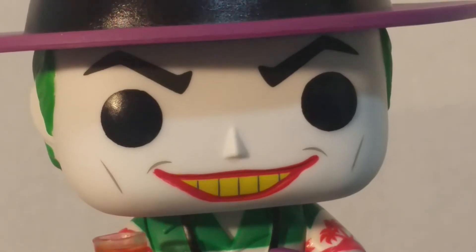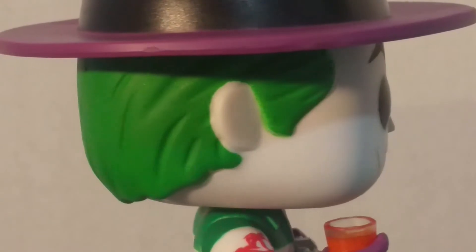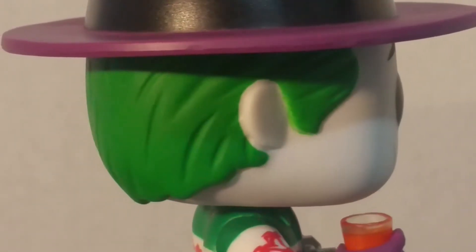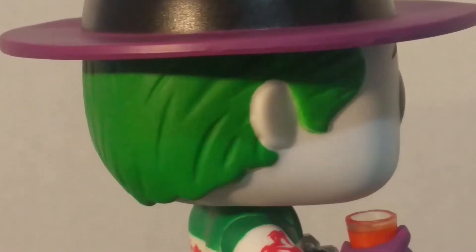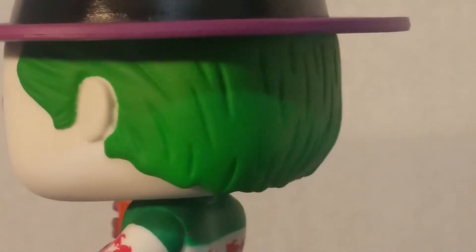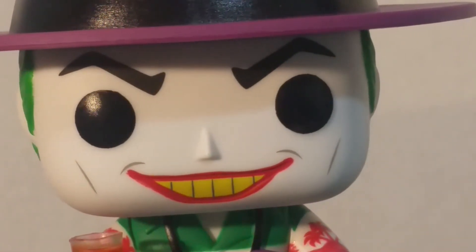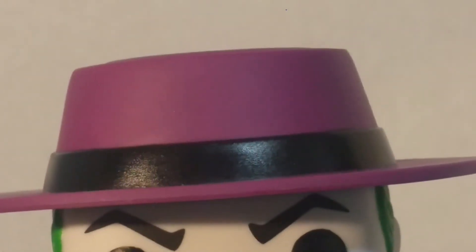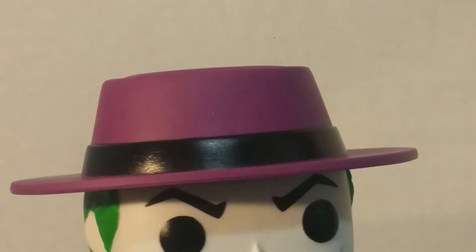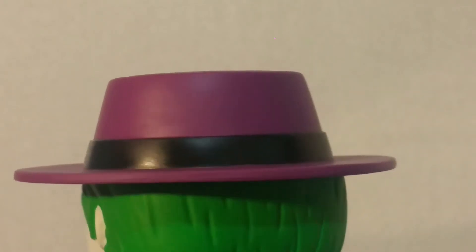His eyes are nice. Let's look at the back — his hairline is pretty well done also. I'm zoomed in pretty close right now, and I can only see minor imperfections. But with the naked eye, I can't really see much at all. The sculpting on his head is really good. His hat is pretty basic — just a regular looking fedora — but the line on the black there is really well done. Not much to complain about there.